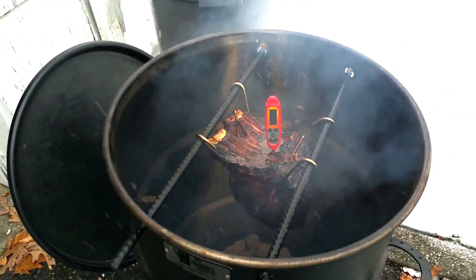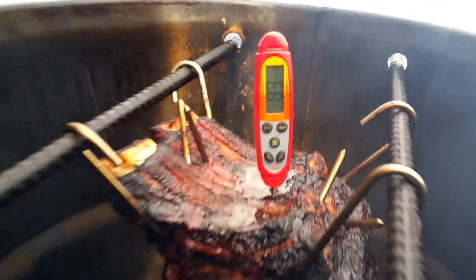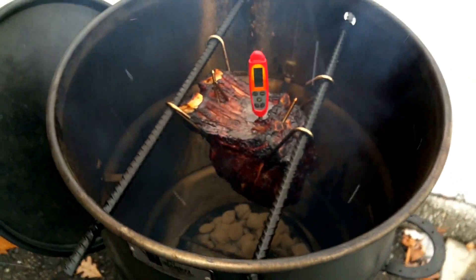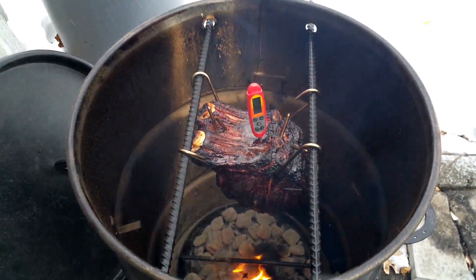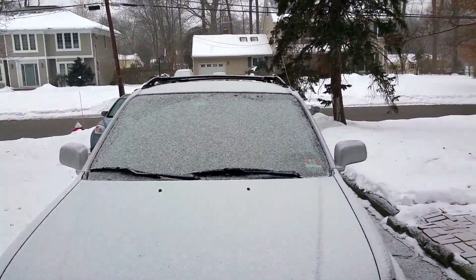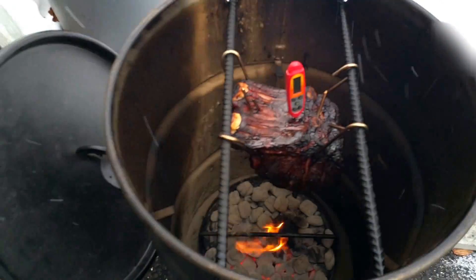Just checking the temp on the roast — it's been about an hour and 15 minutes. We're only at about 83 degrees. I thought it would have been a little bit more. Cooker's running at about 300, holding steady. I'm thinking maybe an hour at the most — I'll check it in about a half hour. It's snowing out here in Jersey, just getting a little coating on the cars. Nice and quiet, everybody's indoors.